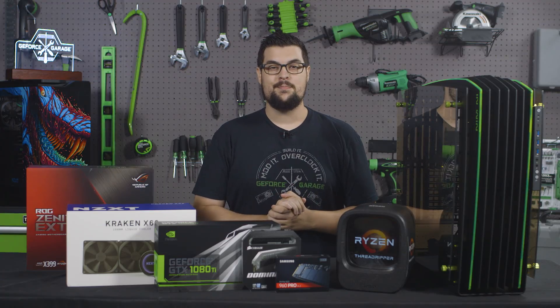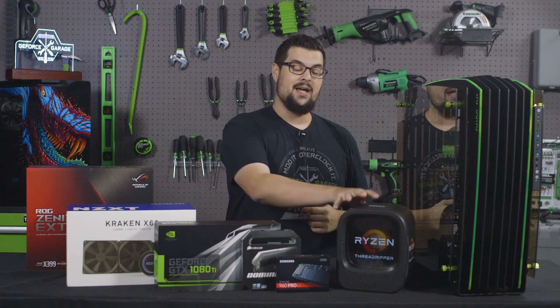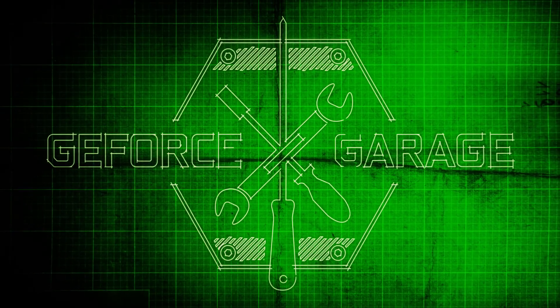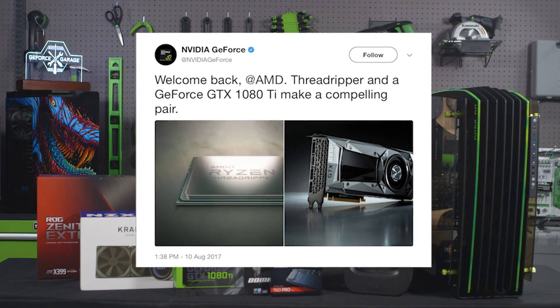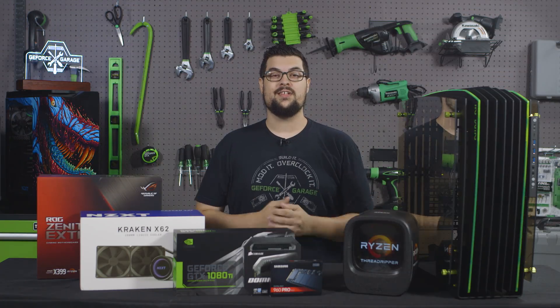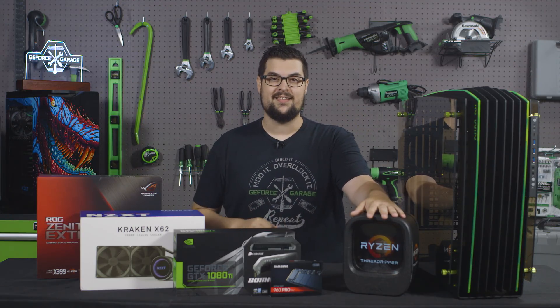What's up everybody, my name is Dwight and welcome back to GeForce Garage. You didn't expect us to do the Ryzen build, and I bet you didn't expect us to use this. Some of you may remember this tweet from last month — well we were serious, so here we are with a 1950X Threadripper and a GTX 1080 Ti.